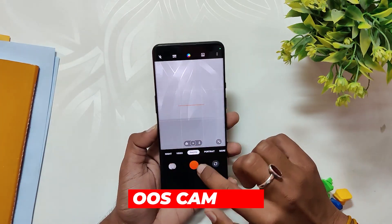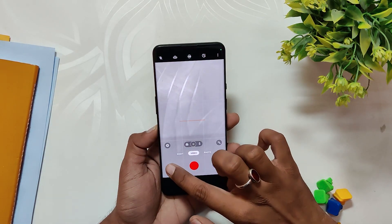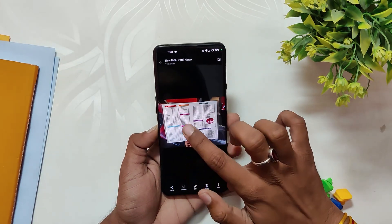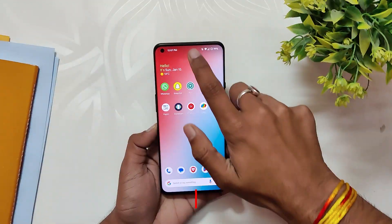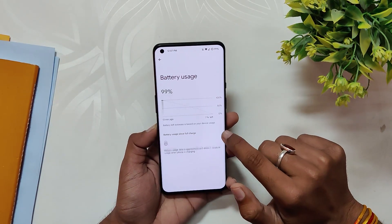Moving on, you do get a fully working OxygenOS camera and gallery app. All the modes of the OxygenOS camera are also working fine without any issues. The picture quality is also great, just as it was on OxygenOS 13.